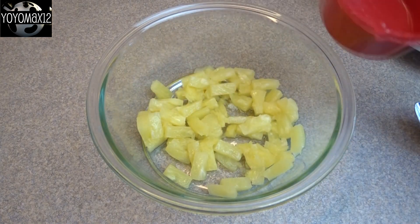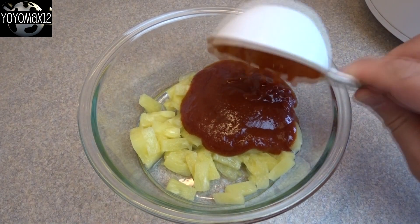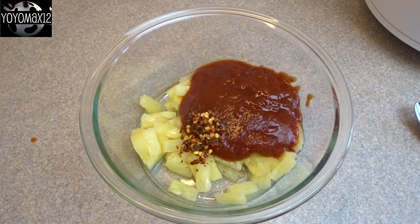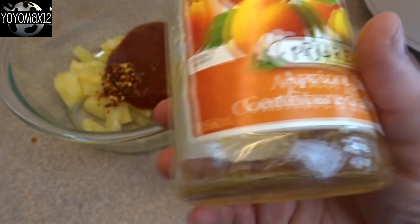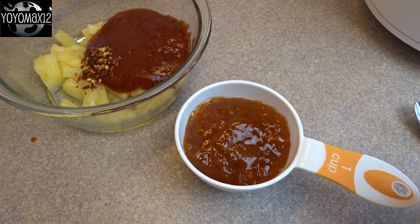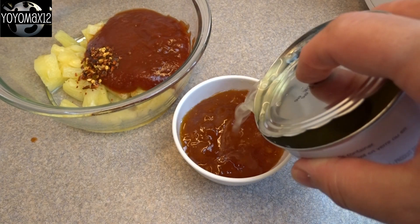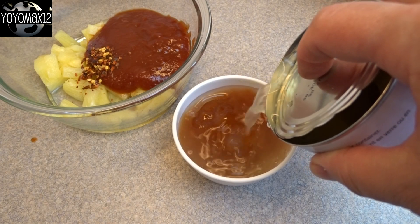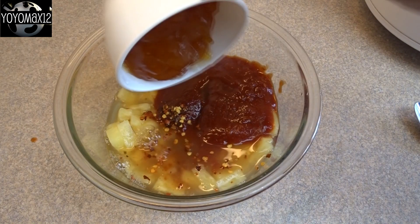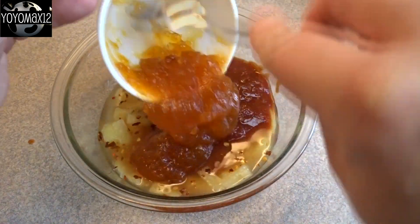That is one half cup of drained canned pineapple — you can use crushed or, in this case, I'm just using cut up rings. One half cup of chili sauce and a quarter teaspoon of red pepper flakes, and you can omit those or just put more or less to taste. You'll also need one cup of apricot jam. I only had three quarters of a cup left in that jar, so I topped it up to one cup by adding a little bit of pineapple juice. Add that to the mixture and then give it a good stir.